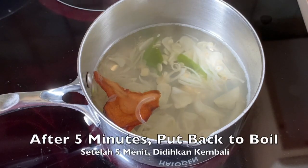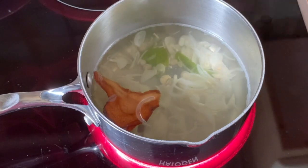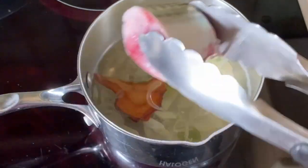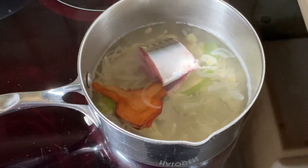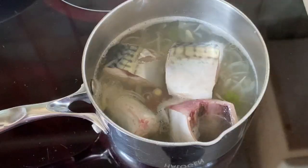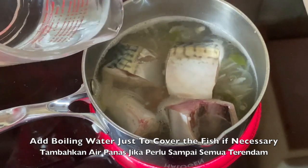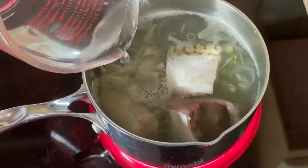After five minutes, turn the heat up high again until boiling, and you can add the fish. I think I need more water just to cover the fish, so I add boiling water until the fish is covered.